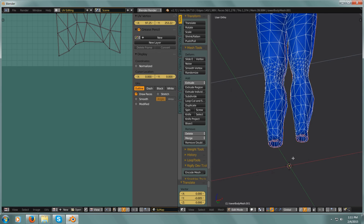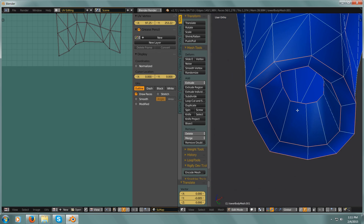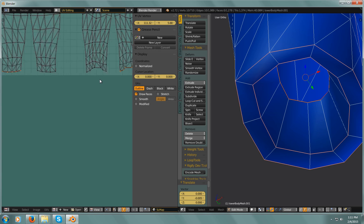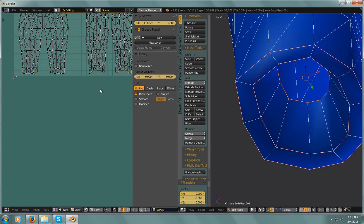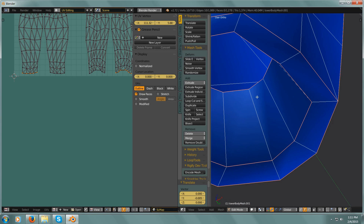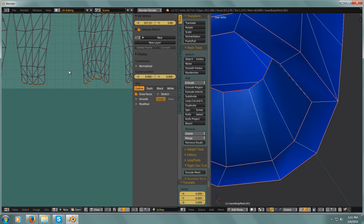So I go and select one of the edges, Alt-select. I think I have to select both if I want them to move — let's give this a try. I have to hit Alt-Shift and select that edge, and now I have both edges selected. So now I can hit G, Y and make a little bit of a gap there — maybe I'll pull it down to there.